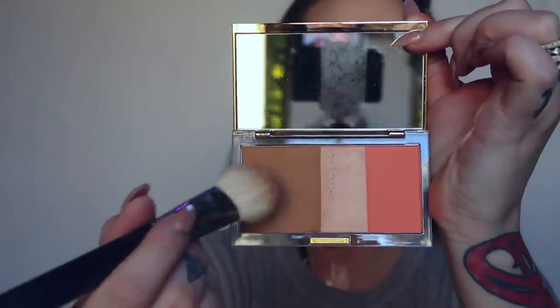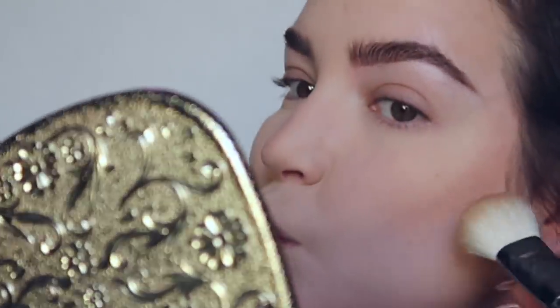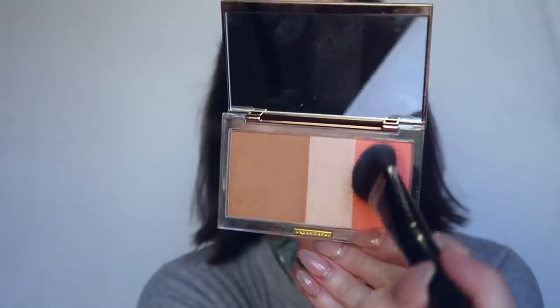Whatever's left I'm going to hit on my nose. Next I'm going to take my Morphe M523 brush and take more of that product to contour. Then I'm going to take this MAC 252S brush and contour my nose, creating like a shadow on the inner part. Then I'm going to pick up the blush in this palette using the Laura Mercier Cheek Color Brush and swipe this on my nose.